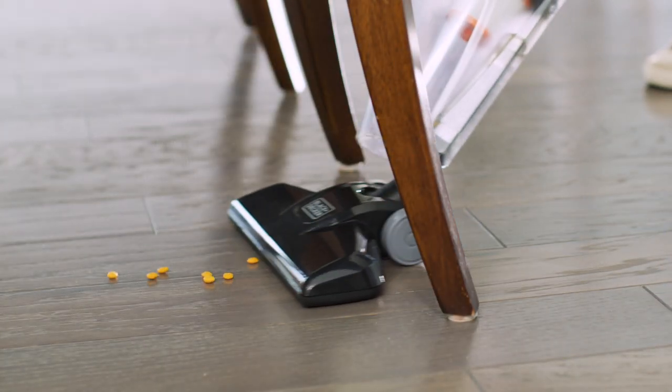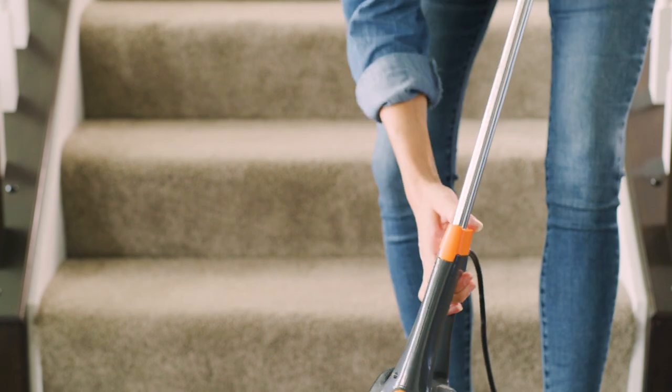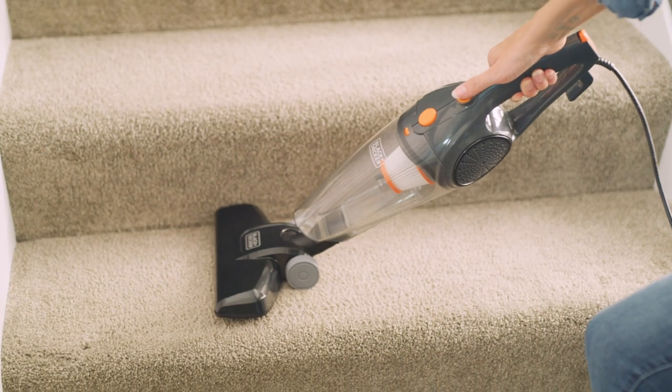Tackle hardwood floors with agile swivel steering. Clean messes as they happen with the removable hand vacuum. Or conquer stairs quickly with the handheld plus floor head.